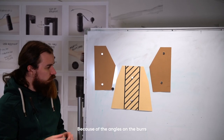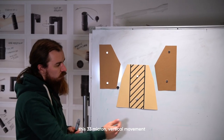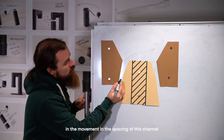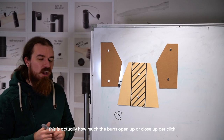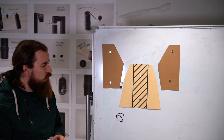Because of the angles on the burrs, this 33 micron vertical movement means a movement in the spacing of this channel of only 6 microns. So this is actually how much the burrs open up or close up per click — it's 6 microns.